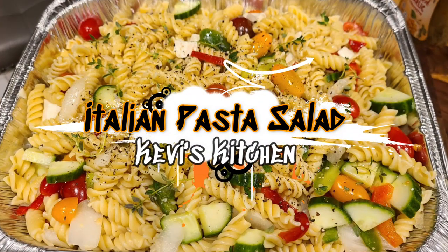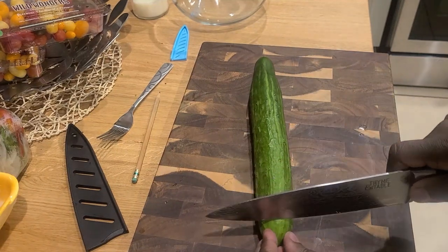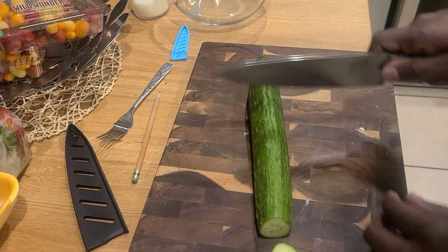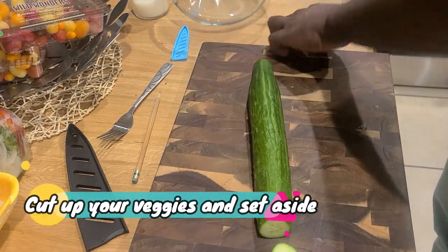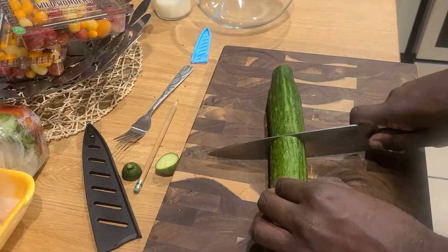Welcome back to Kevvy's Kitchen everybody, and today we're making an Italian pasta salad. You're gonna start off by cutting your cucumbers. You want nice bite-sized pieces, so break down your cucumber however feels comfortable to you, and you're gonna set them all aside when you're done.